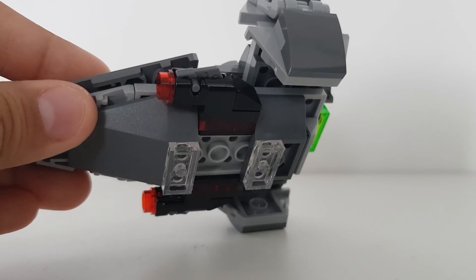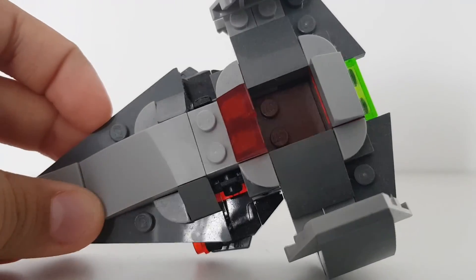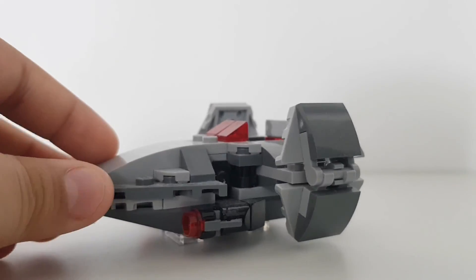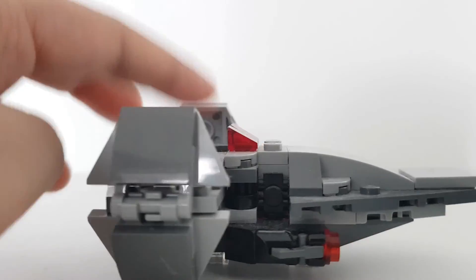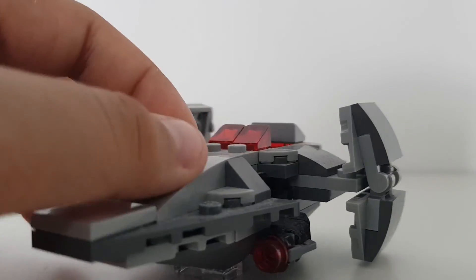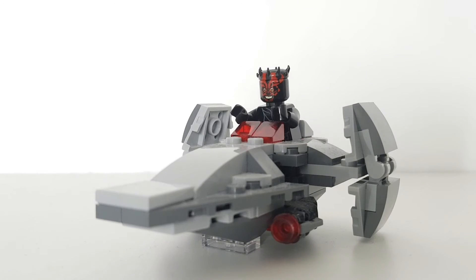As you can see, there are clear tiles at the bottom and spring-loaded shooters. Inside, there's a seat for Darth Maul, and the wings can fold in and out, even though I wouldn't necessarily use that feature. Let me show you Darth Maul inside — there he is. Obviously, you can't put him inside with his lightsaber.